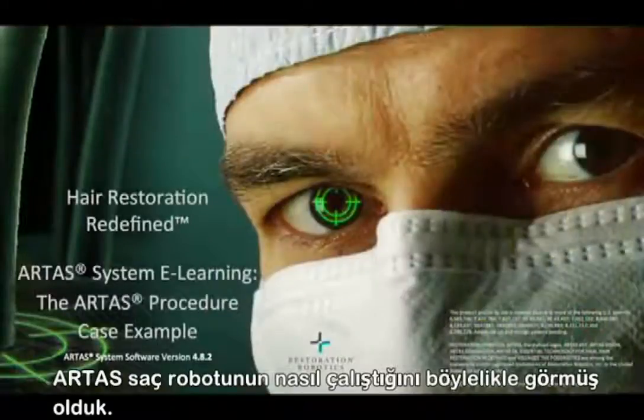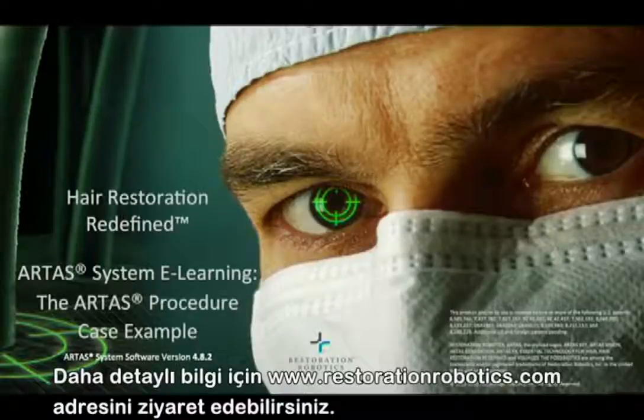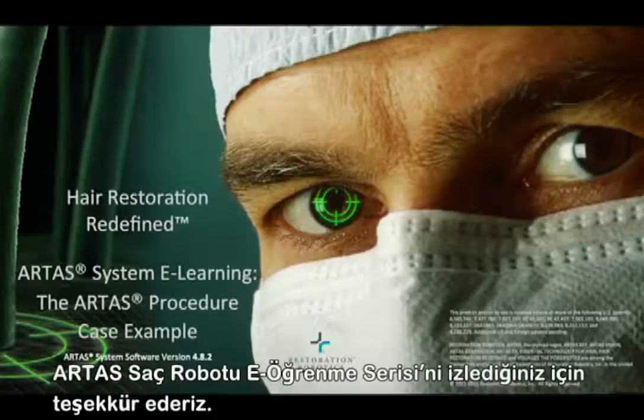And that concludes this ARTAS Procedure Case Example. For more information, please visit our website at www.RestorationRobotics.com. Thank you for watching the ARTAS System eLearning Series.